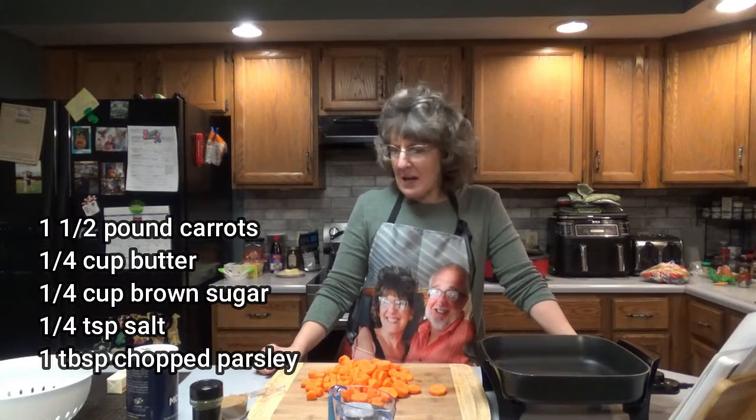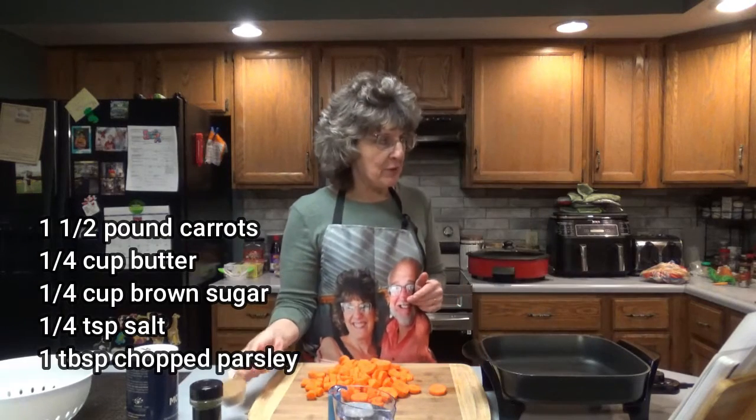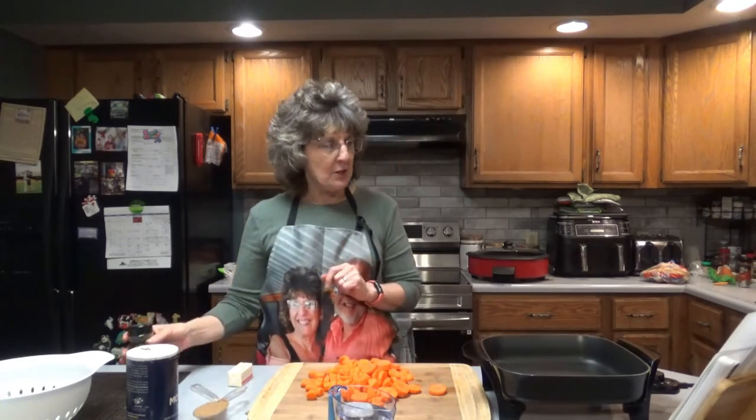You'll need one quarter cup of butter, which is half a stick. One quarter cup of brown sugar — you can use dark or light, I prefer the dark. One quarter teaspoon salt and one tablespoon of chopped parsley. That's optional. I'm just going to sprinkle in a few of these parsley flakes just to give it a little color.